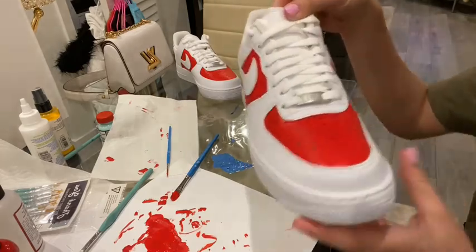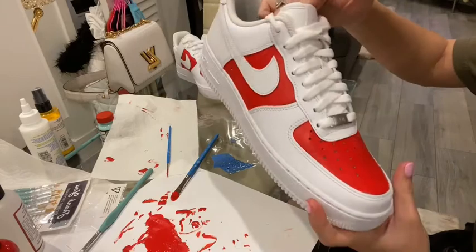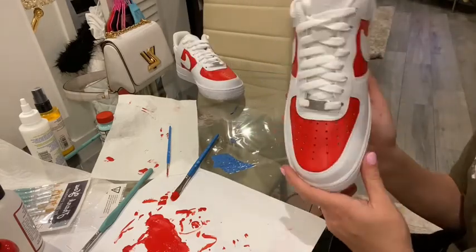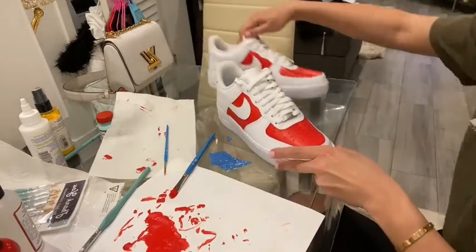The second coat is done. As you can tell it looks a little bit better. You could stop at two coats, but I'm a perfectionist so I'm going to do one more. My TV is on — that's the only way to distract me when I'm working.